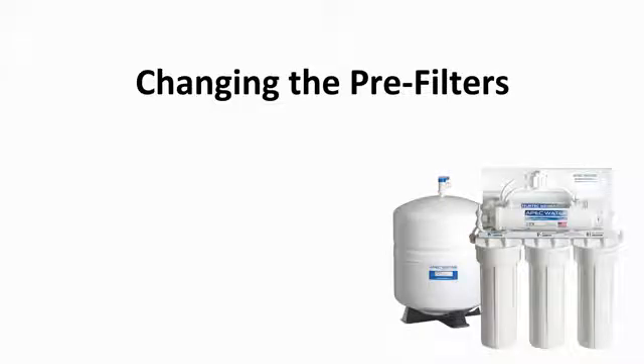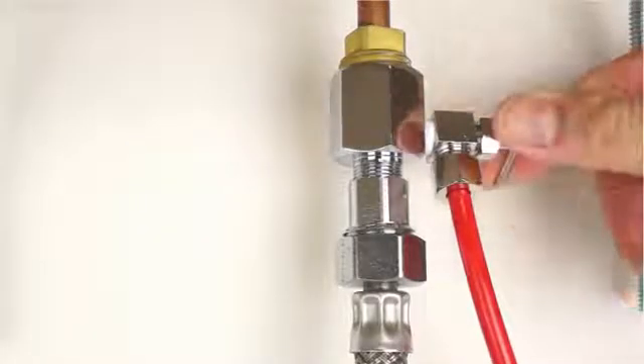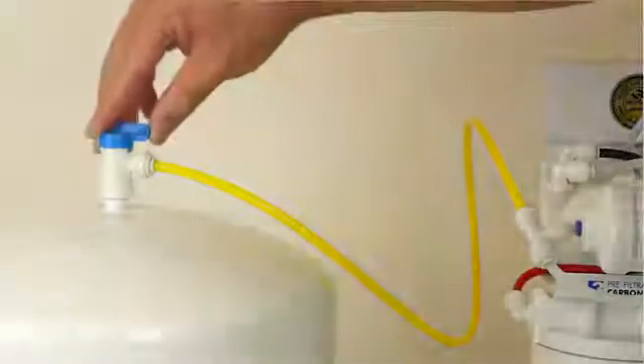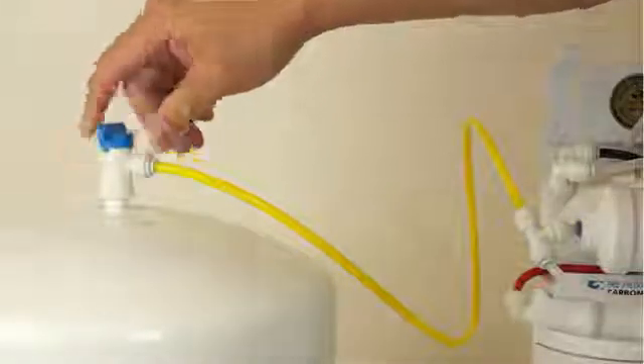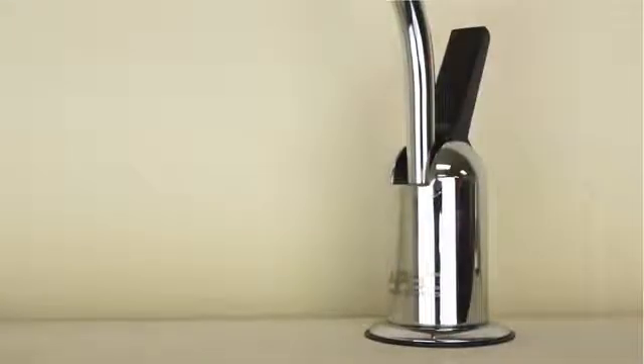To change the pre-filters, turn off the feed water line to the system by turning the needle valve clockwise till it stops. Turn off the tank ball valve by turning the blue handle 90 degrees. Lift up the RO faucet lever to release the buildup pressure inside the RO system.